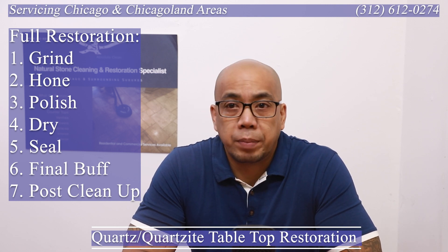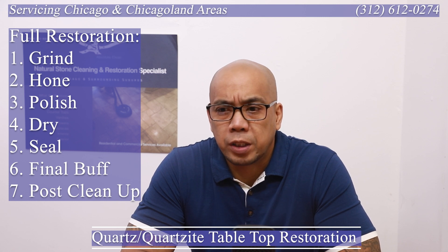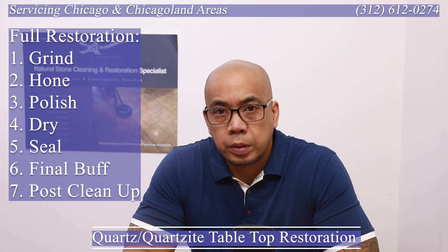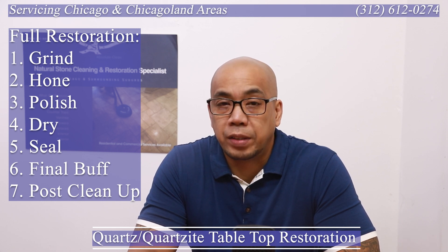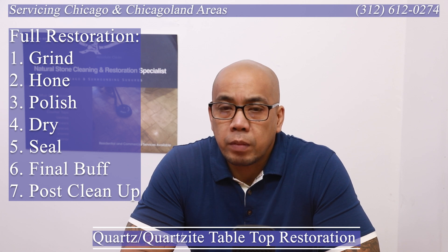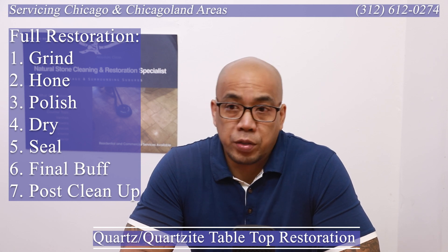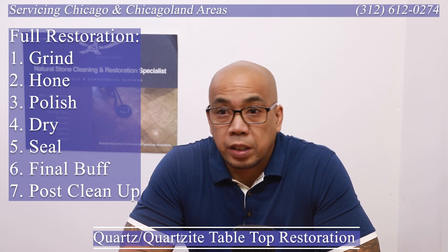We do a wipe-down and mop-down of all surrounding surfaces because even with plastic you still get a little bit. Post-cleanup is probably the most underrated part of this job. The 30 minutes you spend prepping and protecting your surroundings will save you two to three hours of post-cleanup at the end of the job. For those of you who do the work — 30 minutes of preparing and protecting anything and everything around you will save you three hours of headache. Imagine working on this top for eight hours and then having another three hours of cleanup.